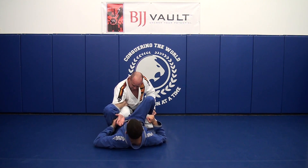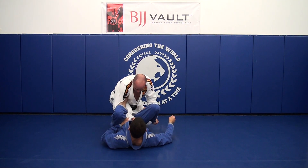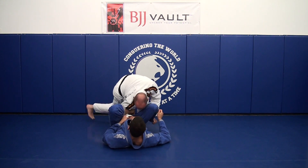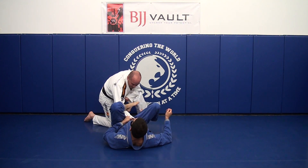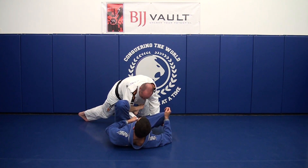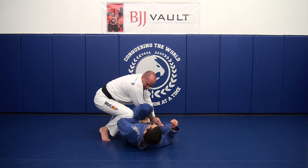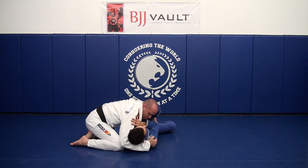He's pulling and the loop is locked in. I lean in and I'm able to reach and grab him. Then I step this leg back, turn, and drop on my hip — that pops the hook out from underneath my arm. So: lean, grab, step, pop, and come around for the guard pass.